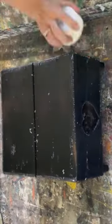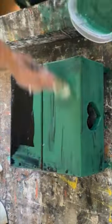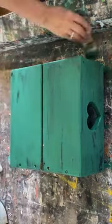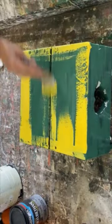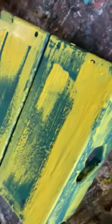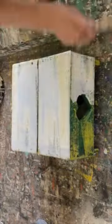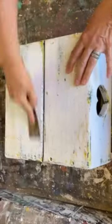I painted it with some black chalk paint and now I'm putting on some candle wax. Anywhere you put candle wax, when you paint over top of it the paint is not going to stick and it's gonna leave a distressed finish. Waited for that coat to dry, then I put on the yellow, more candle wax, put on some white and now we're ready to make it look really distressed and chippy.